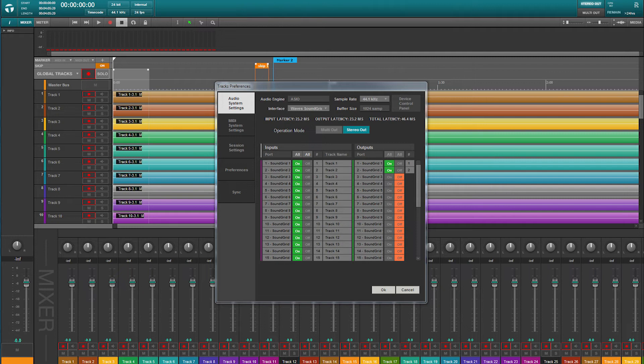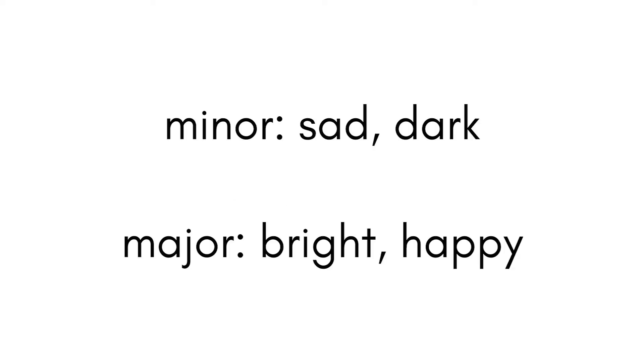It's easier to write a melody when you already have a complete music arrangement, but even if you don't have the music yet, you should have at least a chord progression. A chord progression can help you write a melody in many ways. The chord progression itself already tells a story without any melody — it determines the mood of the song. Is it a sad, minor, or a happy, major chord progression? These kinds of things can tell you what kind of melody you need to write.